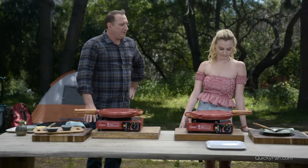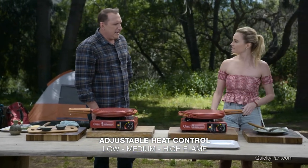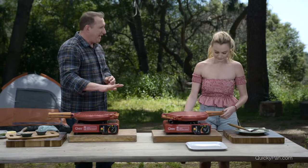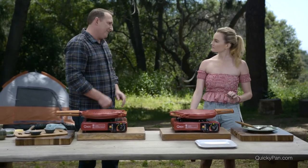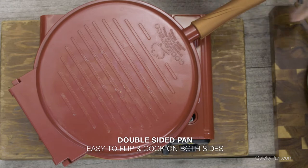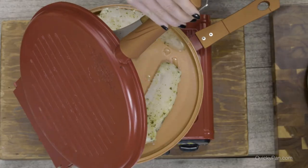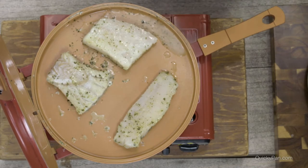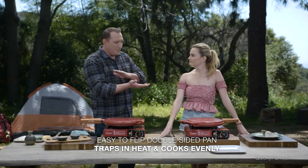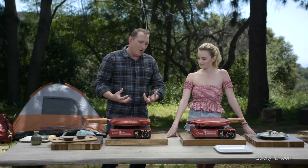Should I keep it on this high setting or turn it down? There are a lot of different settings here. It depends on what you're cooking — if it takes longer to cook in the middle, turn it down to a medium setting. If you want to get a really hot pan and sear a steak, use it on the high setting. You can also use this on a barbecue — right on top of a barbecue, on a charcoal grill, on a gas oven. It's so versatile.